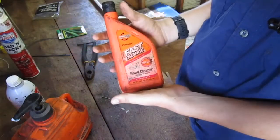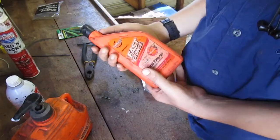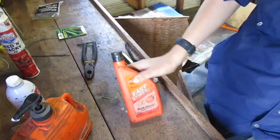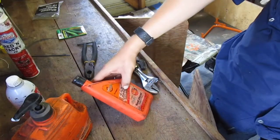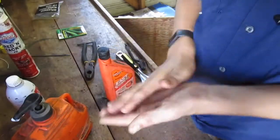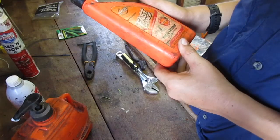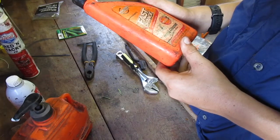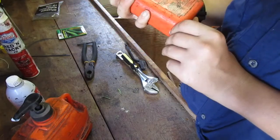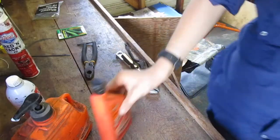Anyways guys, I can't recommend this stuff enough — you gotta have it. I don't recommend just getting the plain Fast Orange hand cleaner because it doesn't have those little granulars in it. It uses micro gel technology. It's just like the orange stuff, but anyways guys I just wanted to make a video on that.